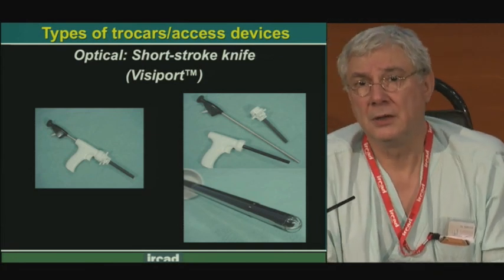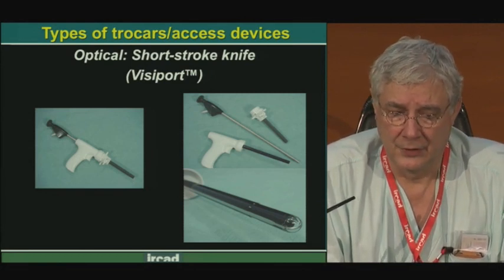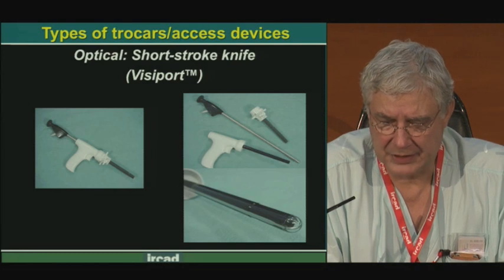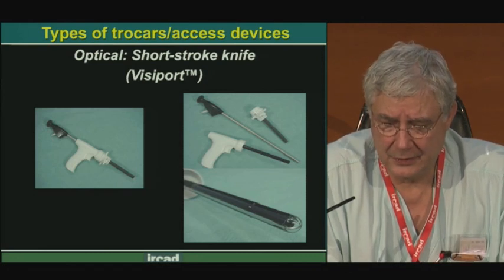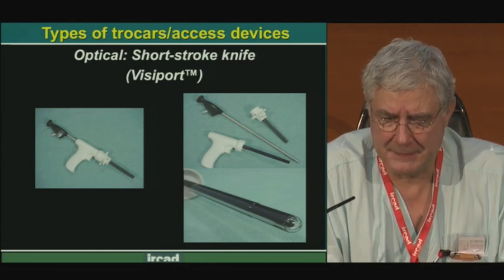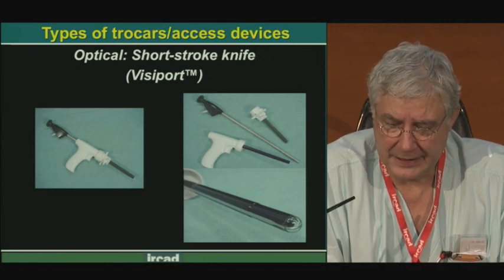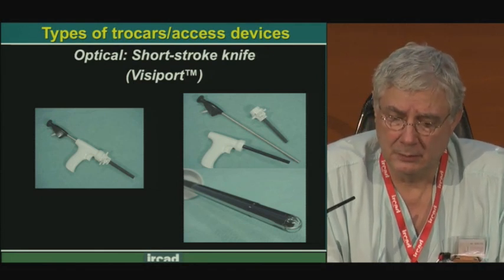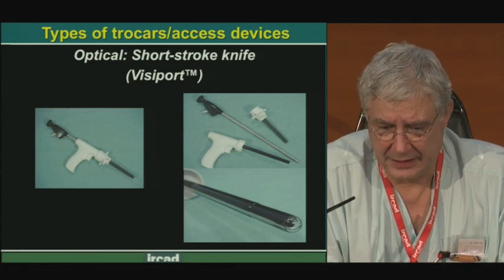Another optical trocar through which we can see what we do is the Visiport — the short-stroke knife trocar, very clever. It has a blue tip, as you can see in the picture on the bottom right, with a small knife at the extremity. It functions like a hublot — we can see by transparency. It operates like a gun with a trigger, and we activate the blade at the extremity with that trigger. Around this trocar we put a cannula, and inside the trocar we insert a scope.